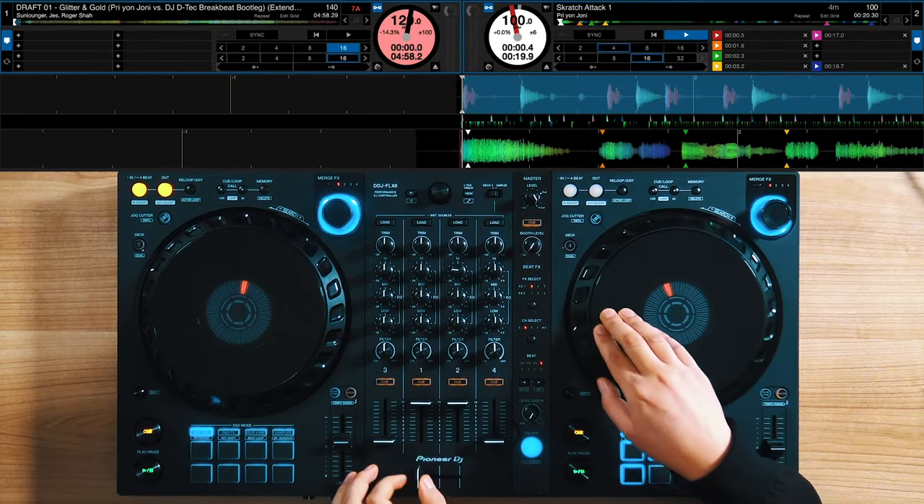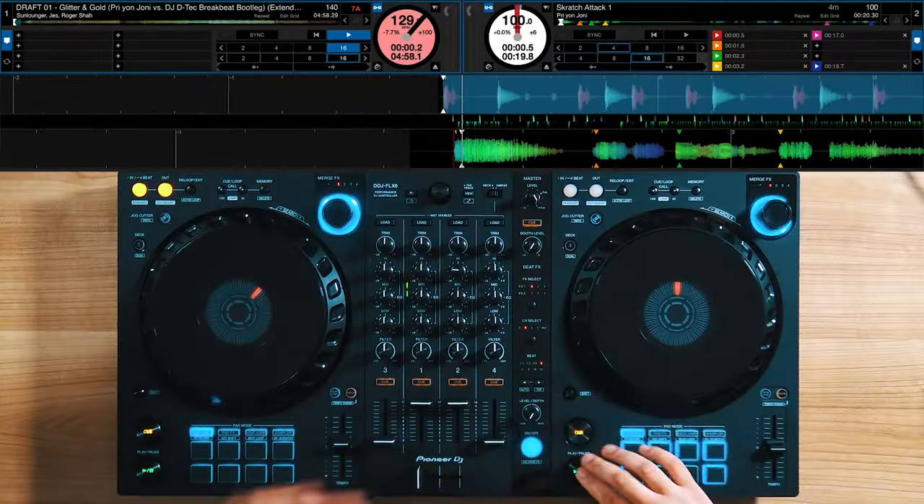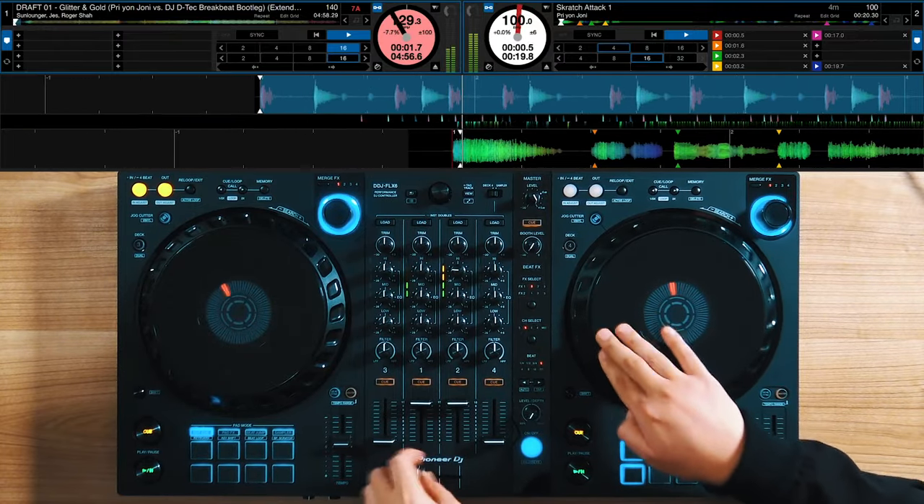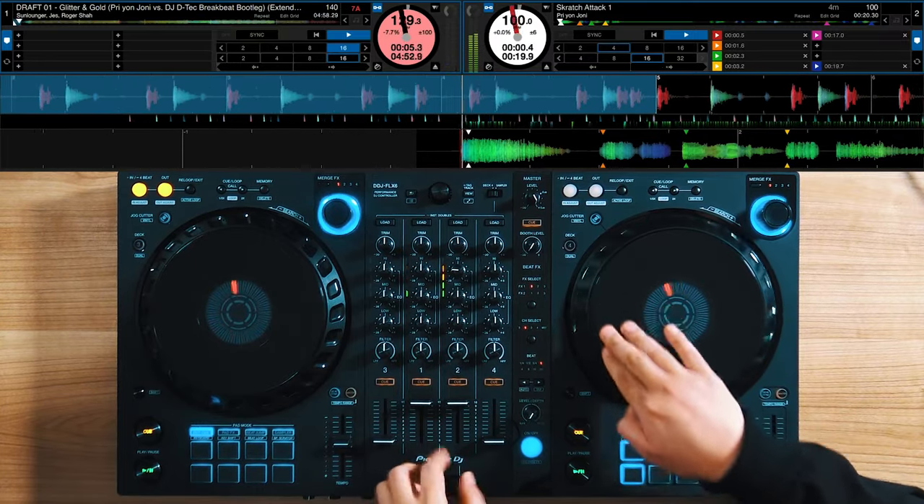What that does is it takes the scratches you already learned — forwards, chirps, scribbles — and gives you a foundation to structure them in a fluid motion. Say you want to perform some transformer scratches — the Joe Cooley gives you a structure to jump into and out of while variating with transformer scratches. While the Joe Cooley is really good for intermediate scratches like transformers and chirps, it's also a good flow for advanced scratches like boomerangs and crab scratches.